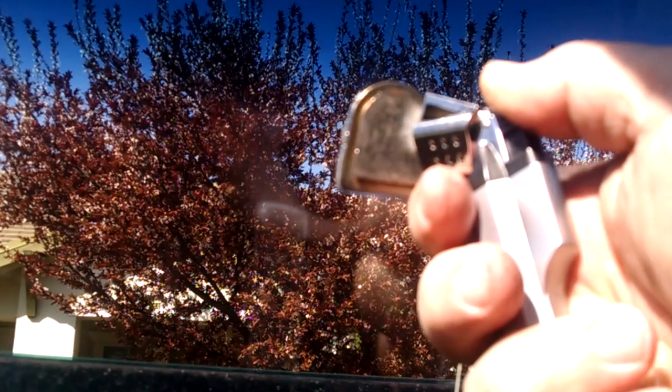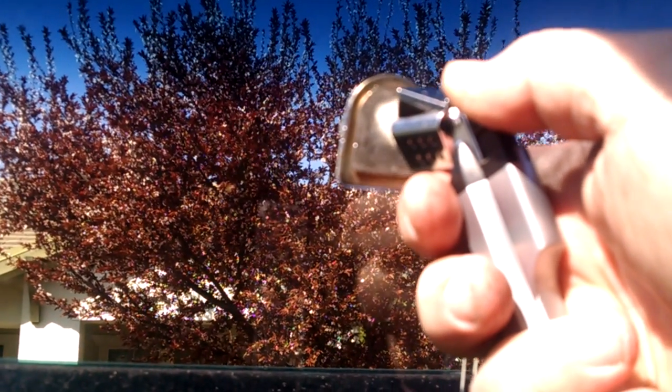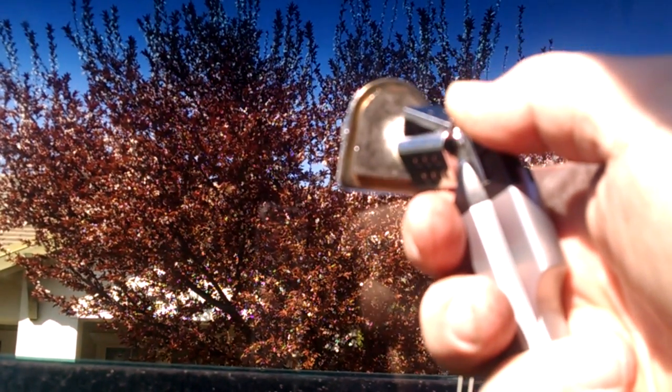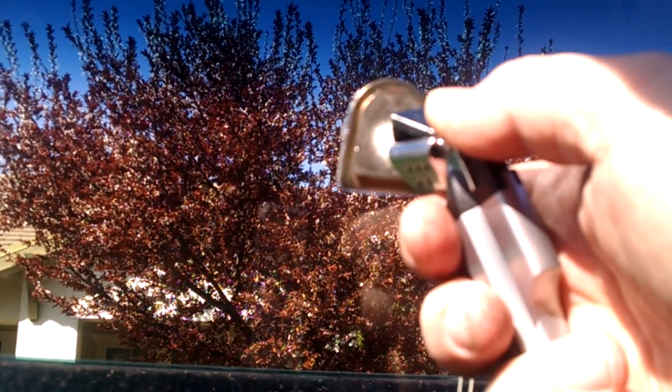Just want to move that heat around just a little bit. You're not trying to heat up the windshield — you're trying to heat up the metal bracket. It takes just a minute to warm that up.